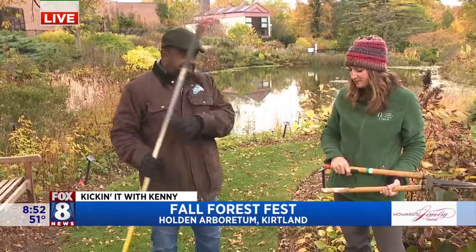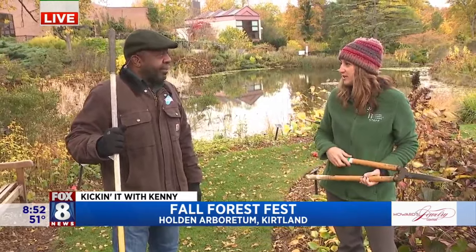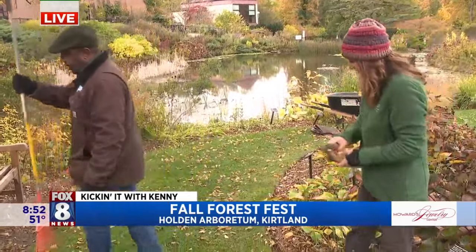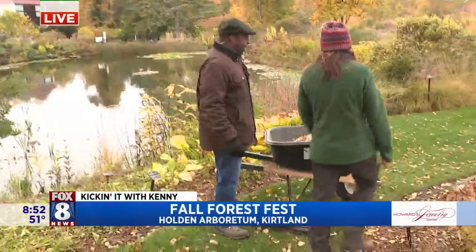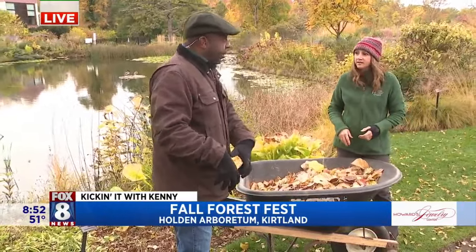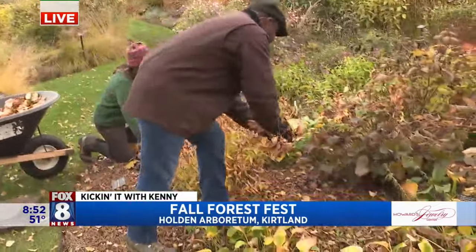We're here at Holden encouraging you to be a little bit more of a lazy gardener. It's a little bit better for the environment, better for your garden, and better for all the wildlife that utilizes the leaves. So instead of putting them in the wheelbarrow and bagging them up and taking them to the landfill, what you should be doing is putting them back in your garden beds. Instead of even putting them in the wheelbarrow, just rake them directly into the bed and use it as mulch.